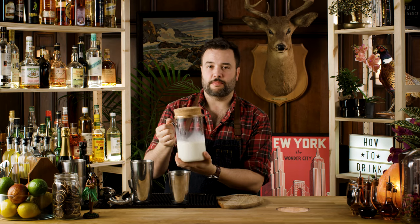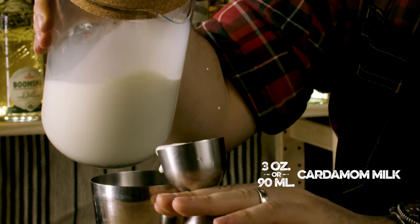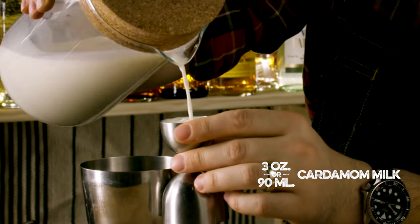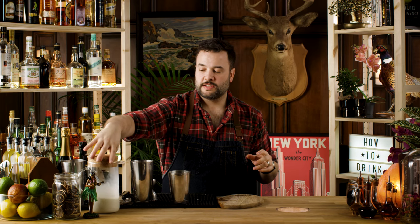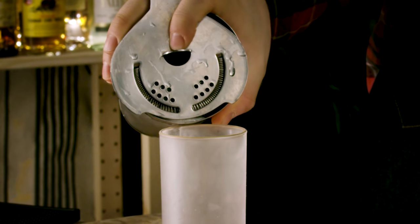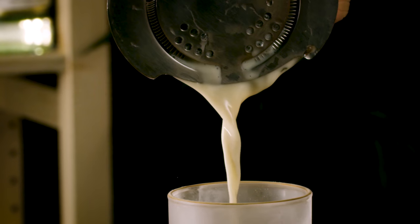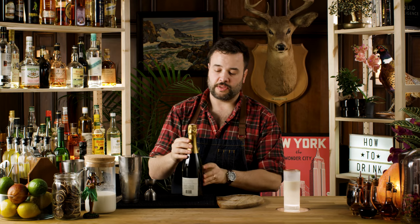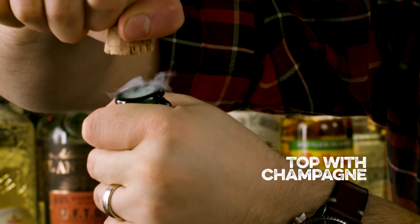This is a cardamom-infused milk — I want three ounces. And there's two, and there's three ounces of cardamom milk. Okay, we're ready to shake this drink. Serve this drink in a Collins glass — a Collins glass or a highball would be fine here. And we top this with a little bit of sparkling wine or champagne or Prosecco. Let's just top it up.